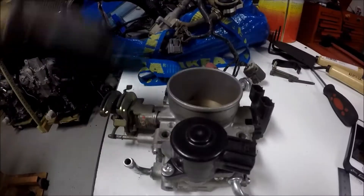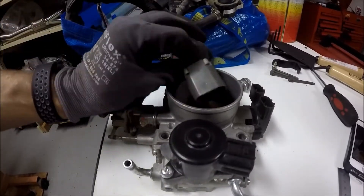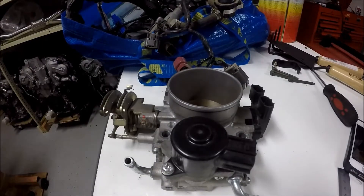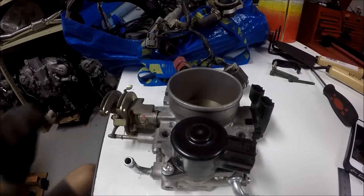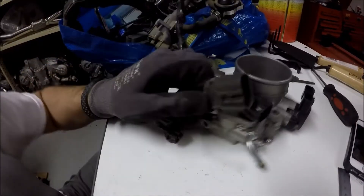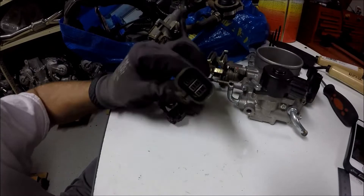Here we have a Pathfinder throttle body and we'll be modifying the stock 4th Gen Maxima idle air control valve connector to plug into the Pathfinder idle air control valve. First thing we need to do is deshroud the connector.